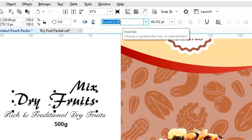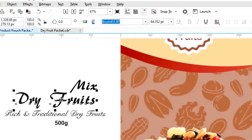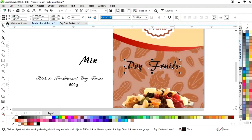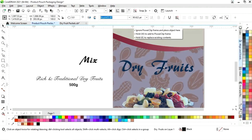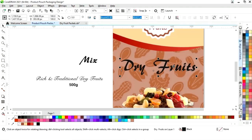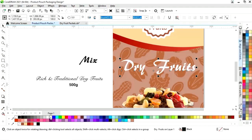Now we'll adjust the text sizes, change colors as needed, and increase the size of the text. We'll change the color on each text element accordingly.